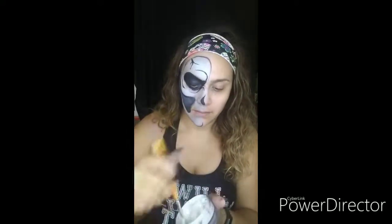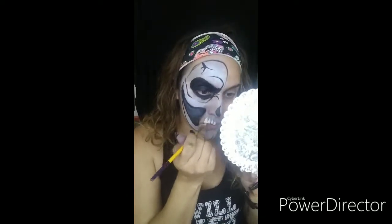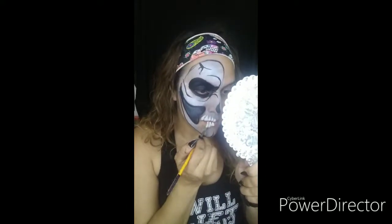I'm going to grab some more white now. This time I'm grabbing my number six round low Cornell and I'm going to add the teeth. So what you do is you press and release — kind of make some teardrops thick to thin — and that's going to create some awesome teeth without having to use a stencil.